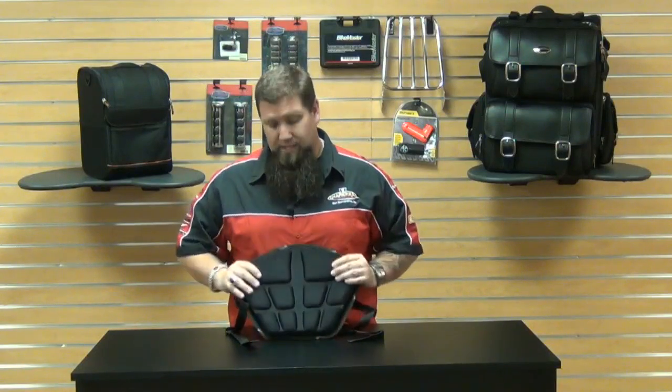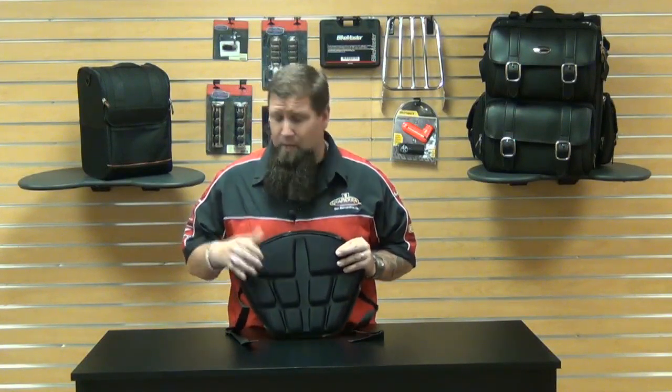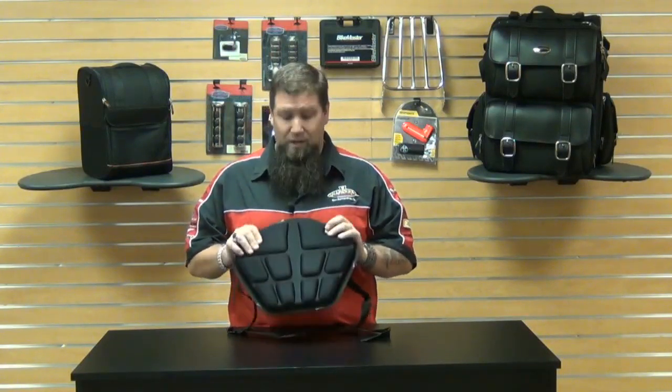Something as simple as a seat pad like this can make a world of difference in a long distance ride. Another good use for a seat pad like this is if you have a bike that has a broken down or worn out seat and you don't want to spend a lot of money — a couple hundred dollars on a brand new seat. Something like this is simple, inexpensive, and easy to put on your bike, and you can get a lot of good long mileage out of it — and comfortable mileage, most importantly.